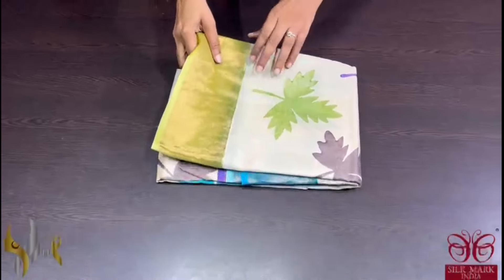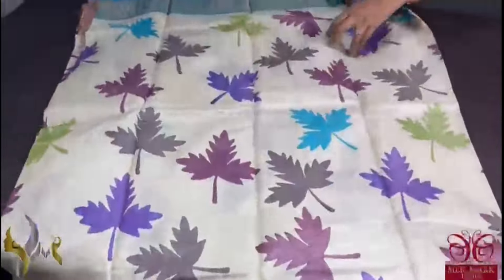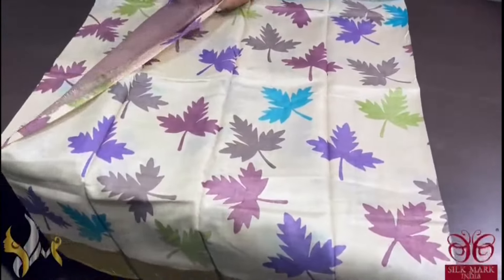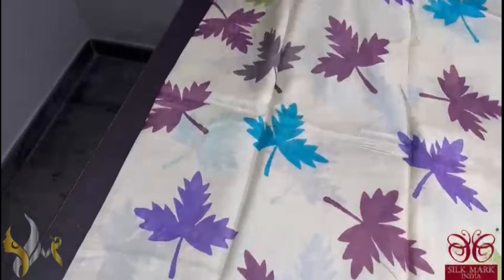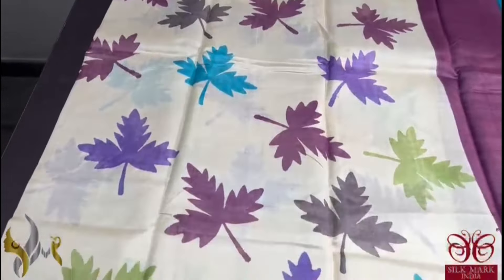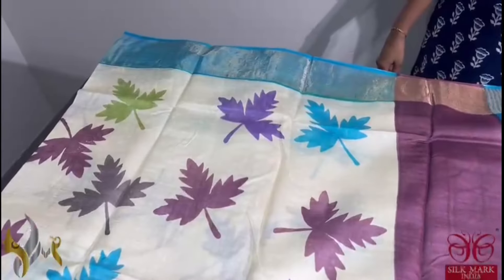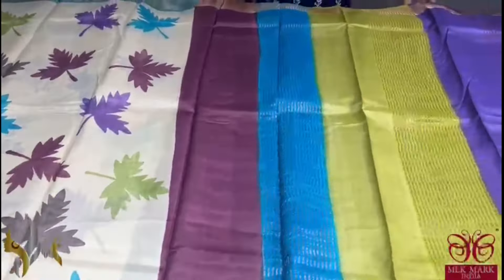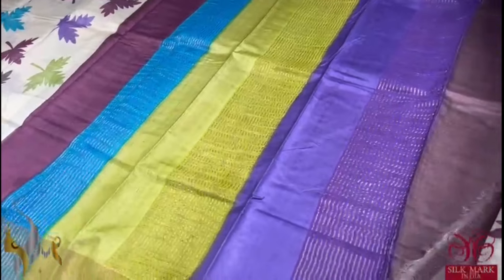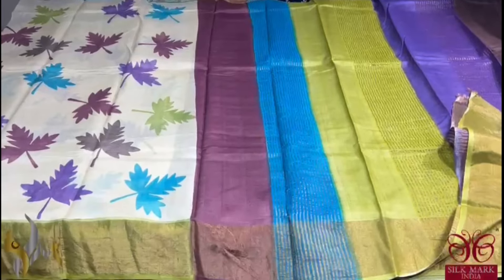Pure tassa silk saree, premium quality, hand block printed with saree borders done on a premium acid washed boiled tassa. Here we have a cream saree with a very famous and renowned design — maple leaf — done using multiple colours. All colours are used here and we have a ganga jamuna border: top border in a beautiful shade of sky blue and bottom border in olive green. Excellent colour combination — we have 4 colours in the pallu and a very pretty choco brown colour blouse piece. Excellent saree, a very different one which comes with authentic silk mark.